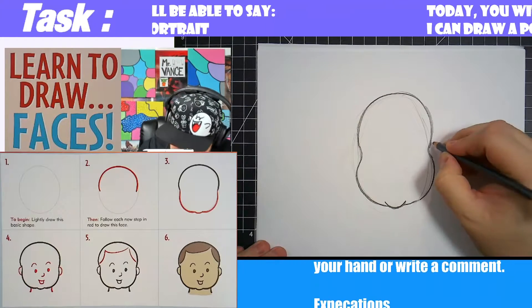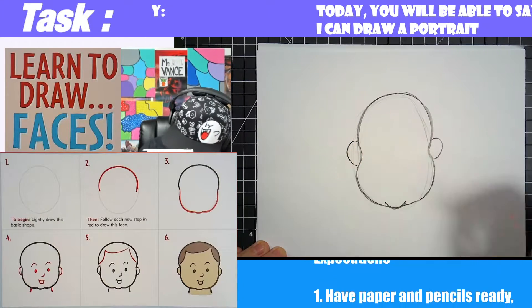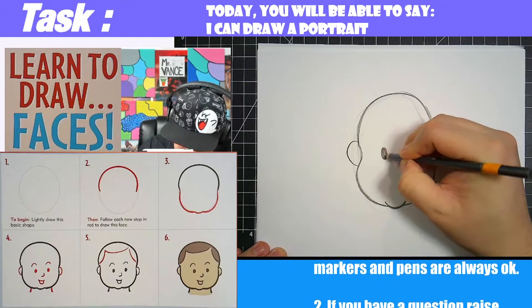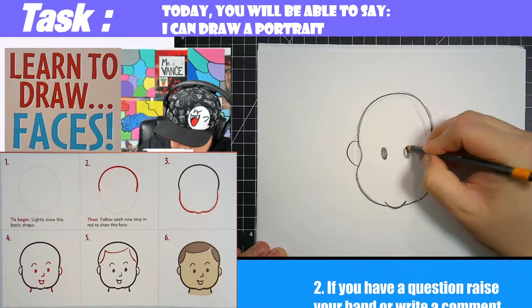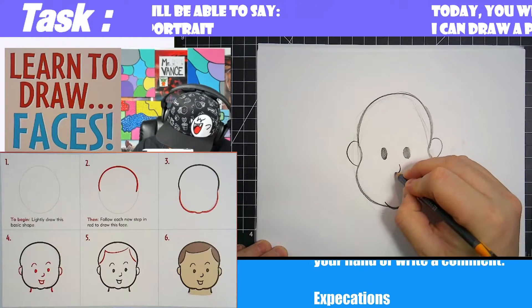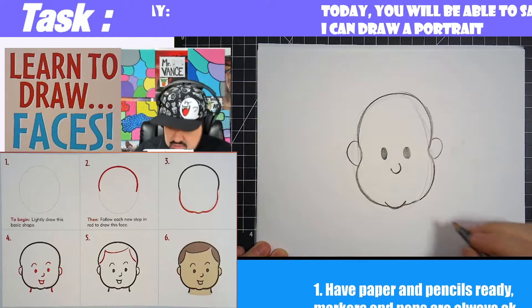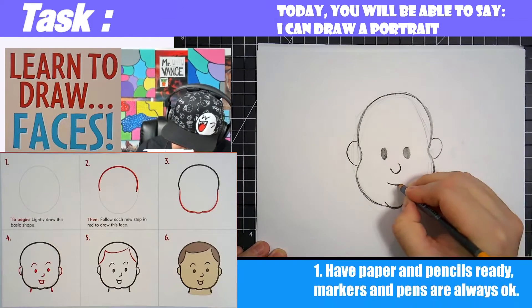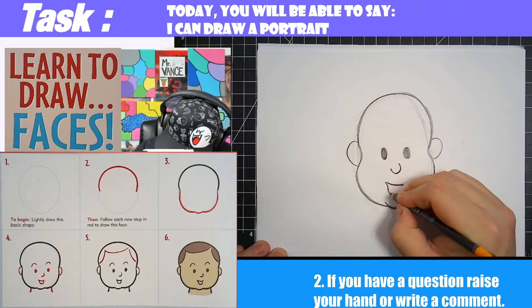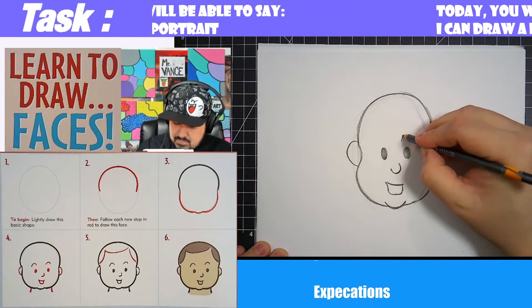Now we're going to draw in some ears. Some babies are adorable so you can give them some big ears. We're going to go ahead and draw a couple of ovals, and then a couple of eyebrows.